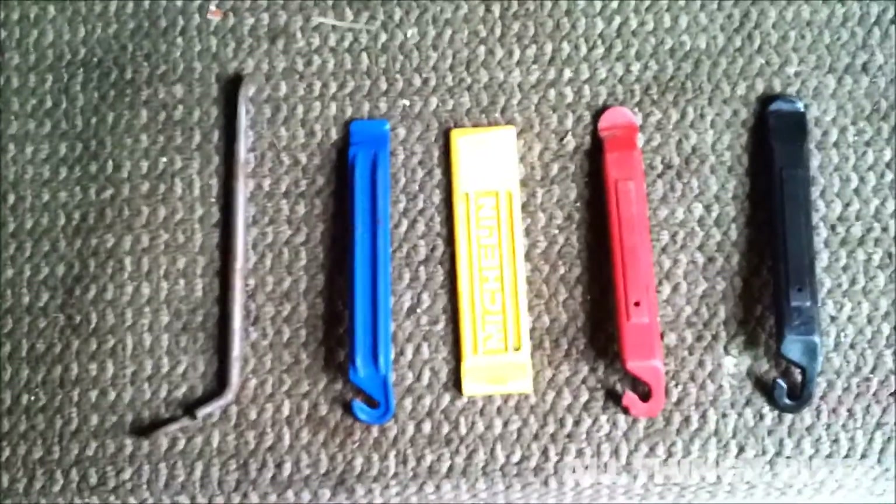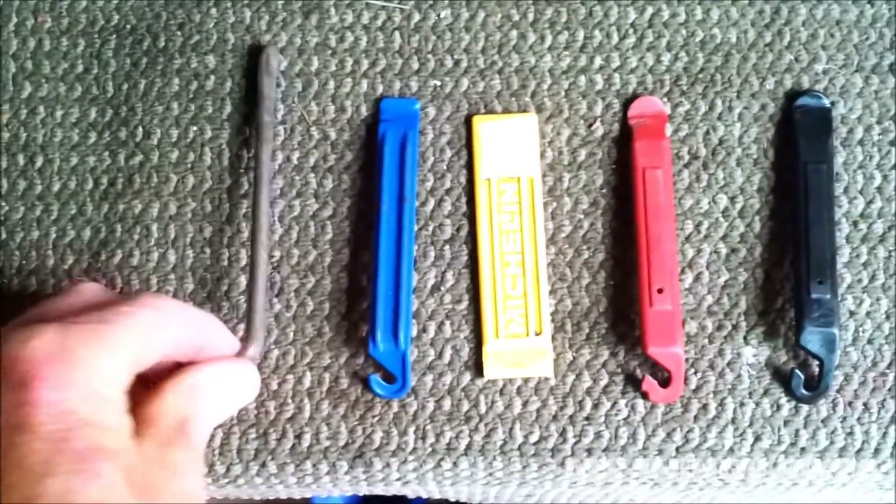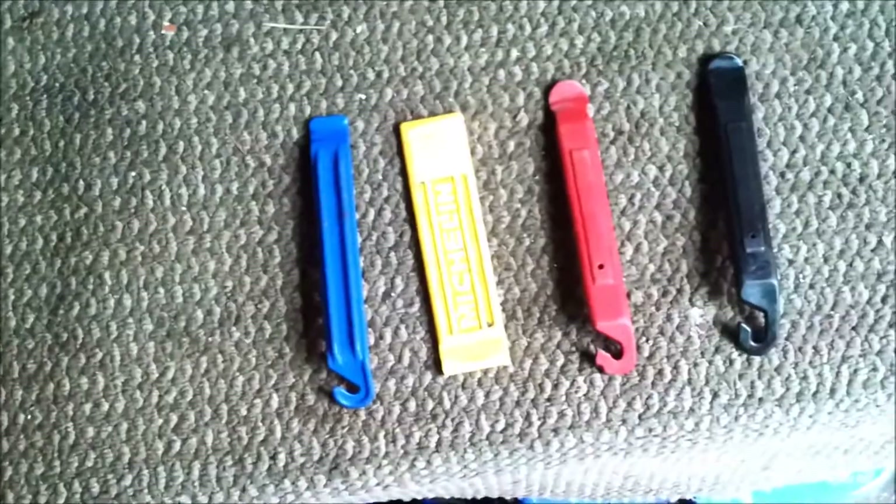Here's a number of different tyre levers. Four of them are plastic, and this one's an old metal one — it will last a long time, very strong, but unfortunately it will damage your tyre and your tube, so they're no good.